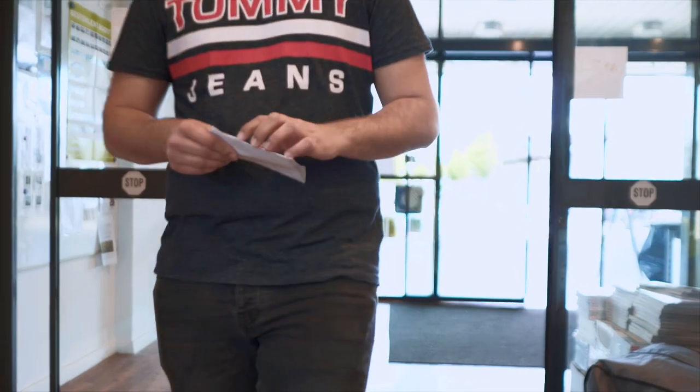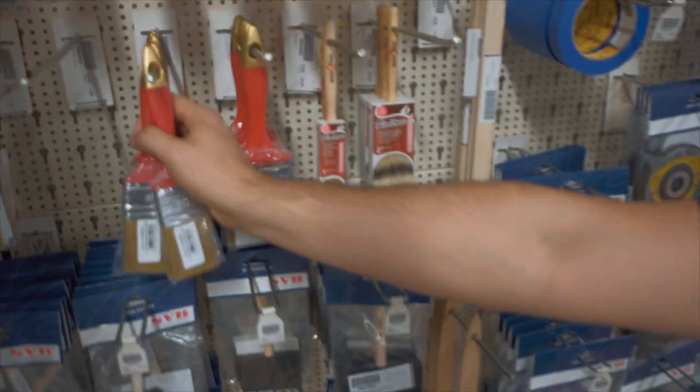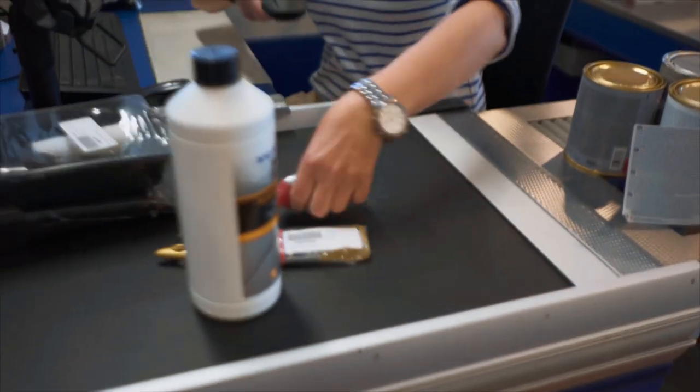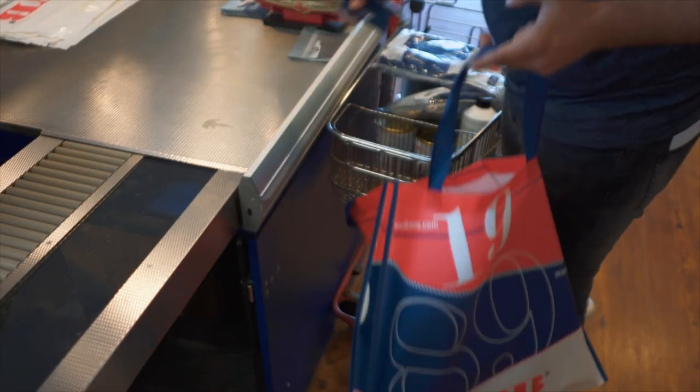Hello and welcome to the second part of our anti-fouling tutorial. The next steps focus on repairing any damage, priming, and finally applying the anti-fouling itself. In this video you will learn how to do this and what to look out for.